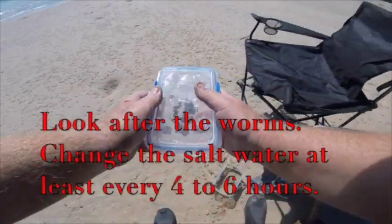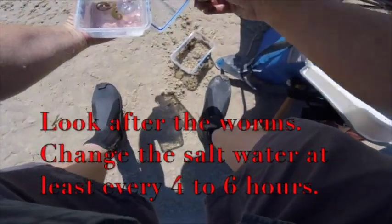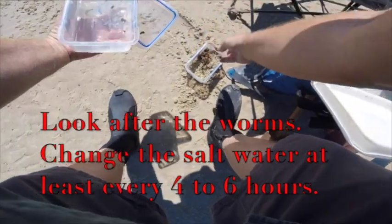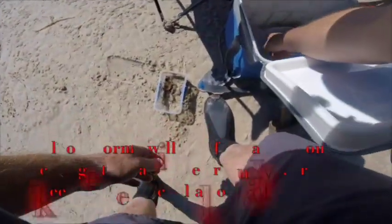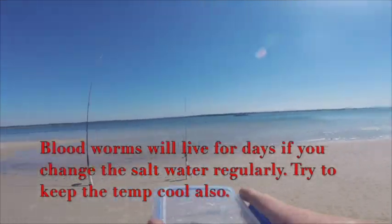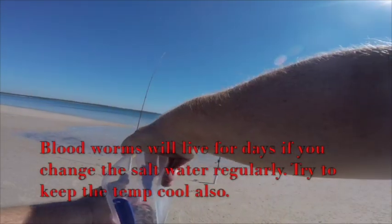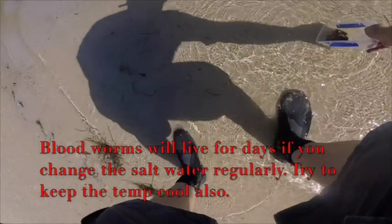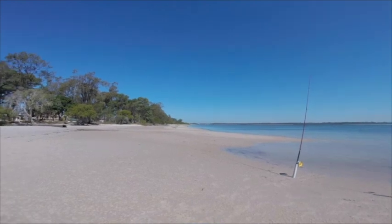I've just pulled the worms out of the esky. I've got two little buckets of worms — this is the last part of this bucket. I'll put them in the sand and that'll be my bait for the next hour or so. Really important that you look after your worms. You spend a lot of money or time digging them. These ones are blood worms and they will die if you don't look after them. Keep them in salt water and change that salt water every four to six hours. If you've got them at home, keep them in an esky with a little ice block, around 18 degrees. Change the water at least three or four times a day — the more often you change it, the longer they'll live. These worms are about three days old and they're still really, really good, really alive.